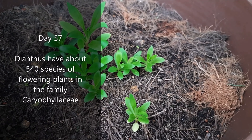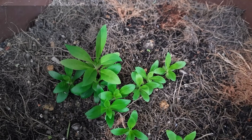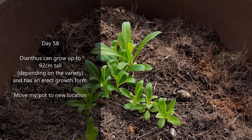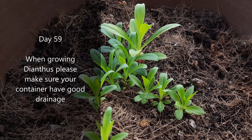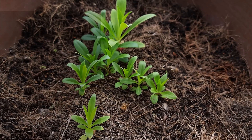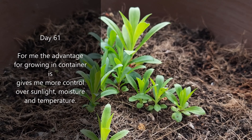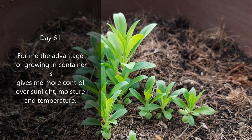Dianthus has about 340 species of flowering plants in the family Caryophyllaceae. Dianthus can grow up to 92 centimeters tall depending on the variety, and has an erect growth form. When growing dianthus, please make sure your container has good drainage. Growing dianthus in a waterlogged container will promote root rot. The advantage of growing in a container is it gives more control over sunlight, moisture, and temperature.